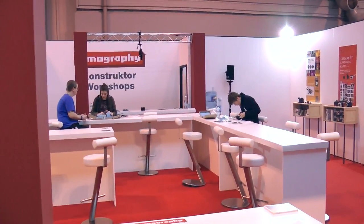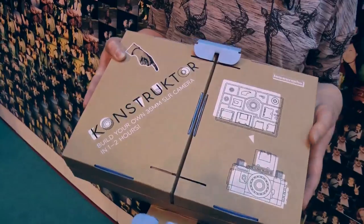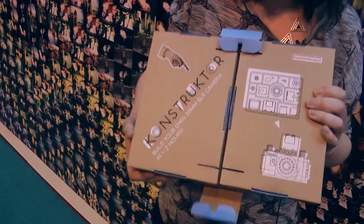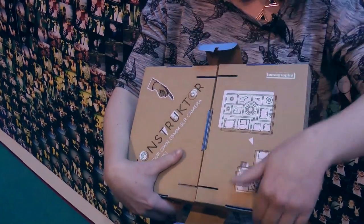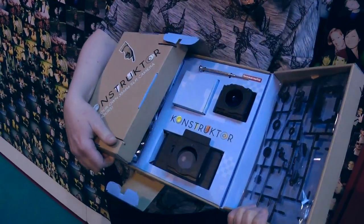Inside here there are workbenches with people doing something. What are they doing? They are building the Constructor, which is a build-your-own 35mm SLR camera. And they're actually able to do it right here — does this not take hours and hours? It takes about an hour and a half, so they're free to get on and build it in their own time.